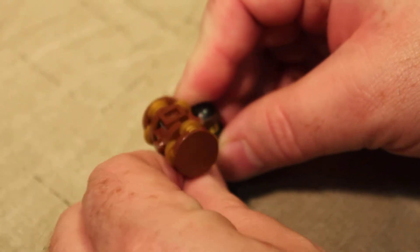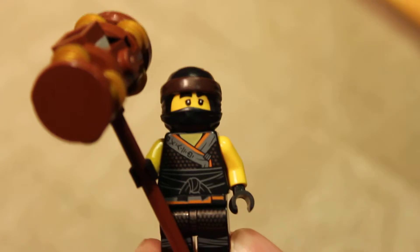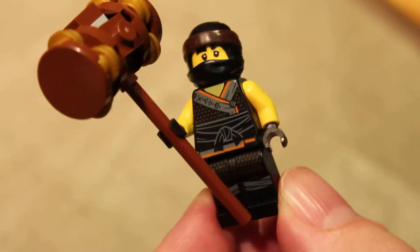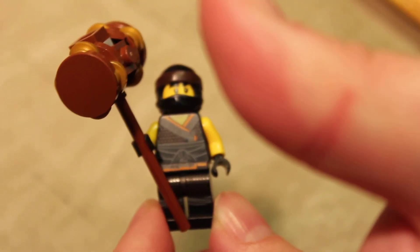And then he holds the hammer — this is a giant Harley Quinn-sized hammer. So there we go: Cole from Ninjago Masters of Spinjitsu. Boom! Ninja Go! Until next time, thanks for watching. Be kind, happy hunting, and goodbye. Bye everybody!